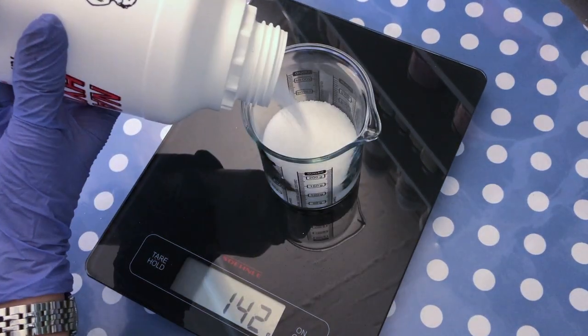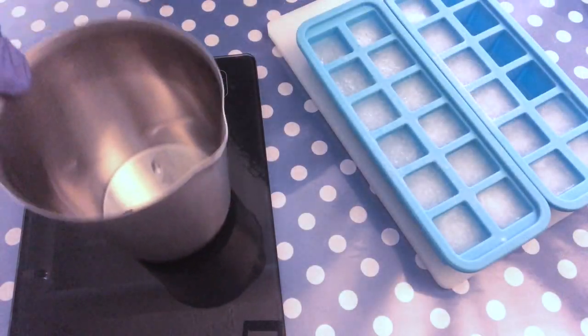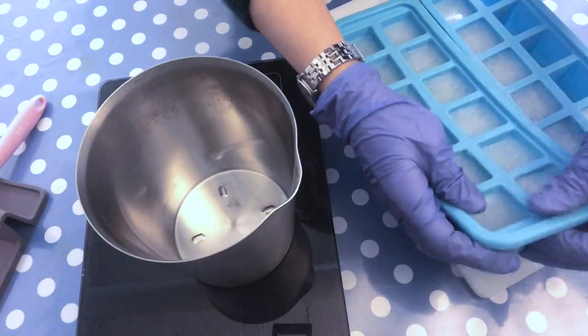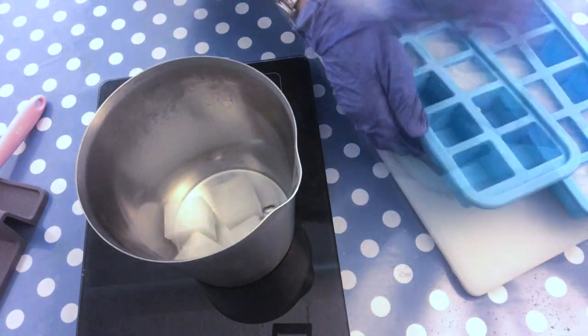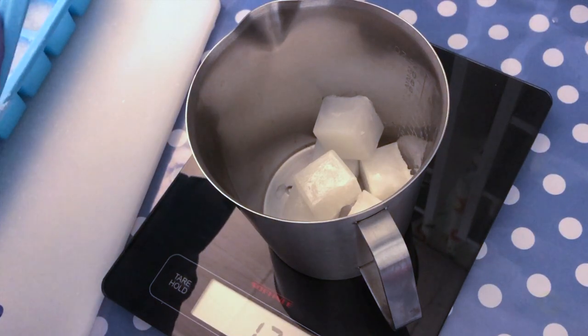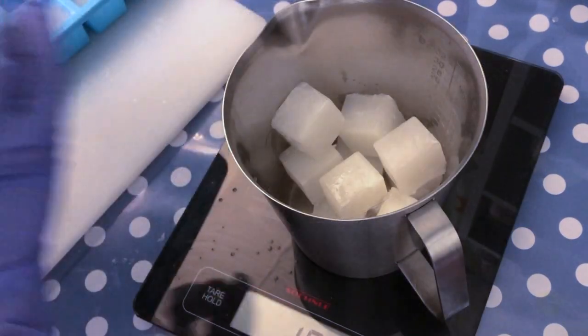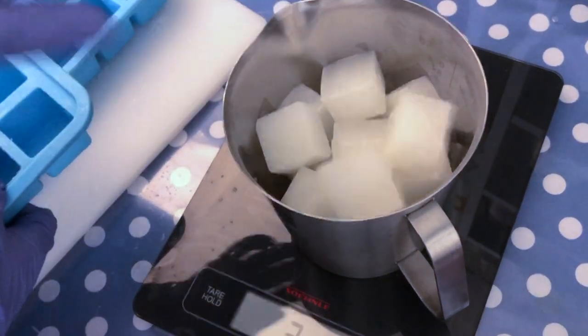Then I'm measuring out the lye amount that I need for this recipe size, and you can see the milk is now completely frozen. We take it out of the freezer and weigh out the amount we need. I like to use a stainless steel container whenever I'm mixing lye with water or with milk. You can also use a heat-safe plastic container. I don't like to use glass for that purpose.